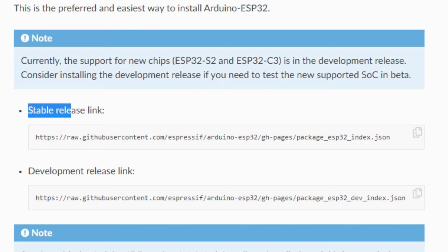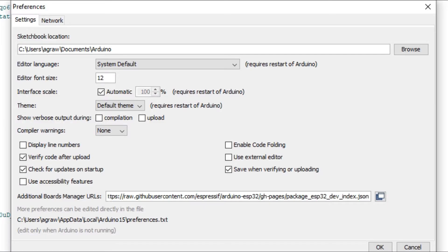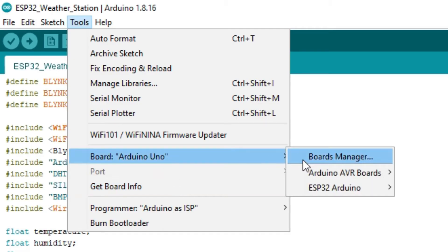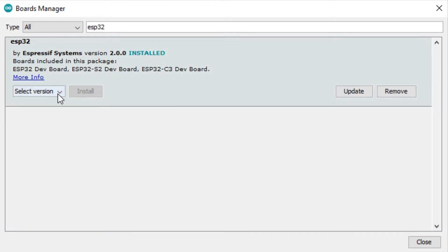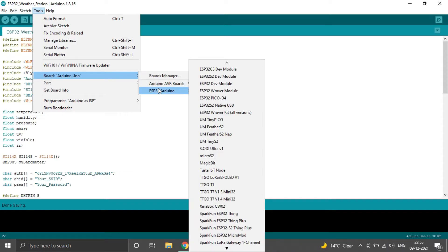Now for setting up the software, first we will have to add ESP32 to Arduino IDE — you can skip this step if you've already done it. Go to the official Espressif documentation and copy the stable release link. On Arduino IDE, go to Files, then Preferences, and under Additional Board Manager URLs, paste the copied link, separating with a comma if needed. Then go to Tools, Board, Board Manager, and search for ESP32. Install ESP32 by Espressif Systems. Now under Tools and Boards, you can see all variants of ESP32 boards added.